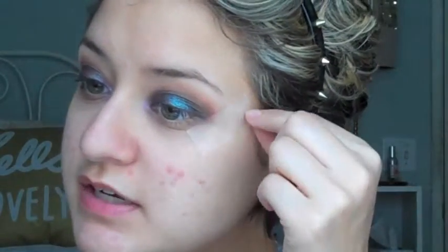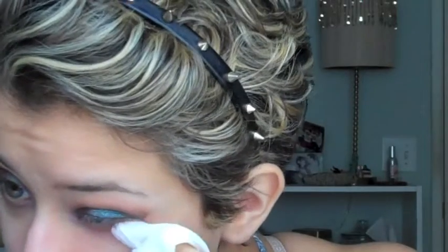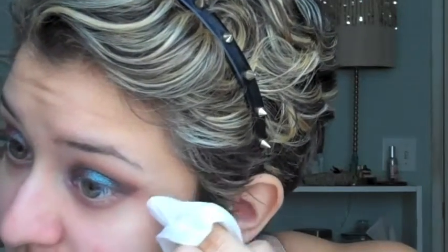I think we are good with the eyes for now. I'm just going to take off that tape. Oh, that looks good. Now I'm going to just take this little moist towelette and clean up anything that's under my eyes that I don't want to be there.